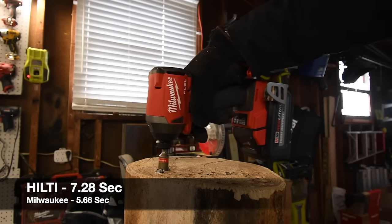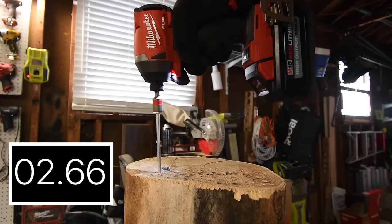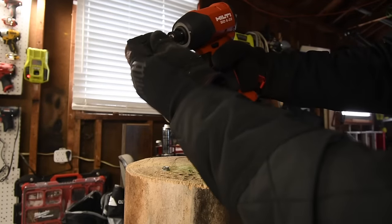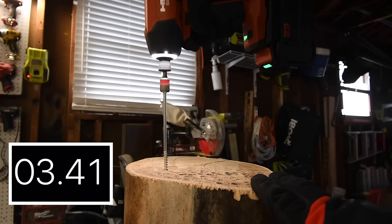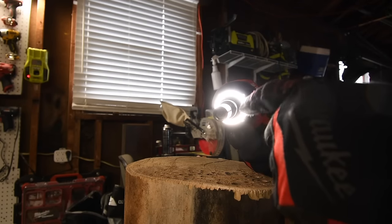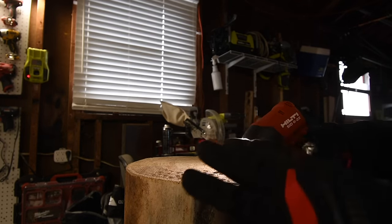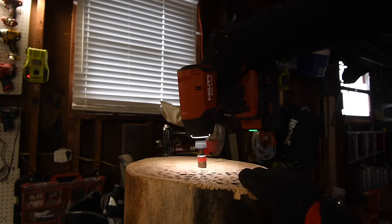All right let's take the Milwaukee's out. Is the Hilti a quick insert collet? Yes it is — it is a quick insert collet. Time. I am interested to see what these results are. I do love the ring light around the collet. I still need to do a video of all these tools working at night to see what light actually illuminates the work surface area better.